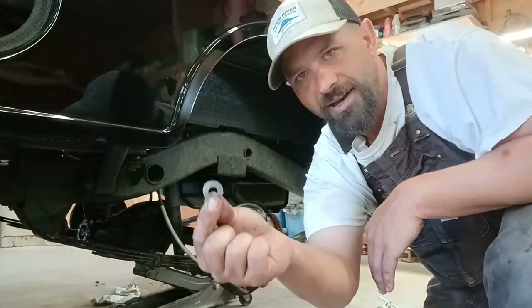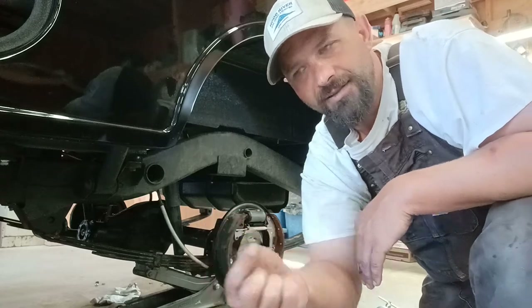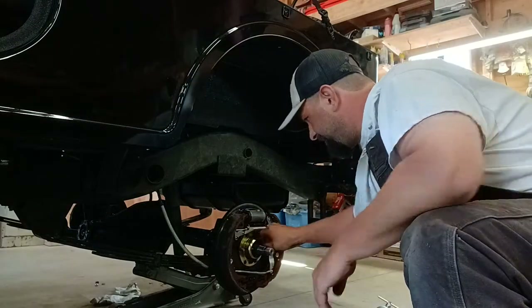Since I've had it apart several times, I went ahead and put a flat washer on every one - it seems like it should need one.